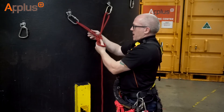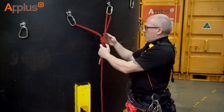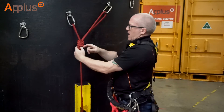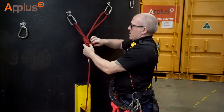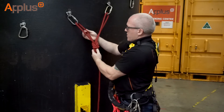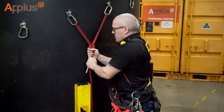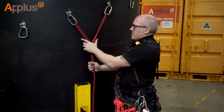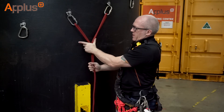Whichever side my angle or my anchors are going — this way or the opposite direction — I can adjust it accordingly. What we endeavour to do is go for that equal angle Y-hang. We're looking for something between 60 and 90 degrees, this being around about the 60, that being the 90 degrees.